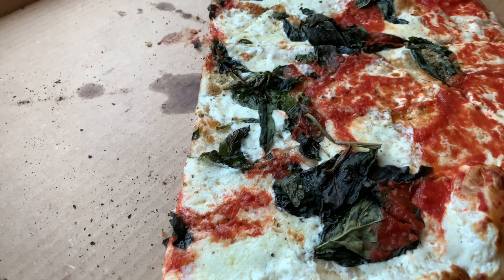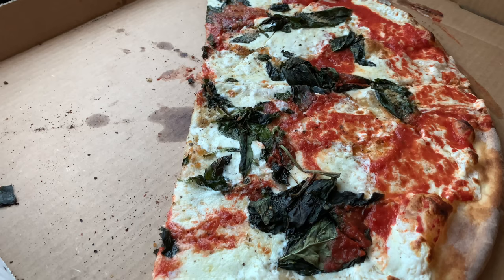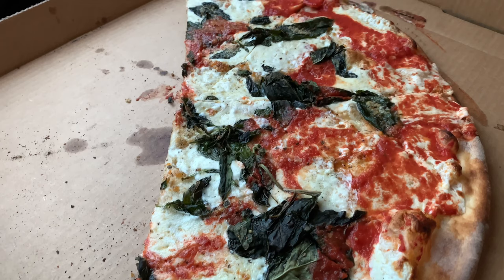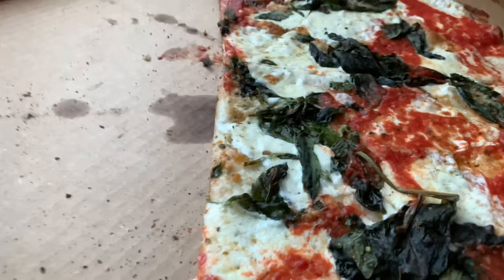Gotta talk about that basil — very aromatic, extremely pungent. My one gripe is that it looks as if they cooked the pizza with the basil on it — put the basil on before putting it in the oven. If that's the case, there are some pluses to that, because the basil kind of gets infused and the flavor spreads into the sauce and cheese. But when it comes to presentation, you typically want the basil raw on the pizza. I'll take taste over presentation. Good point.